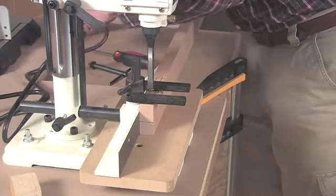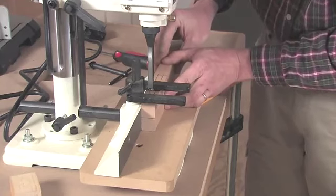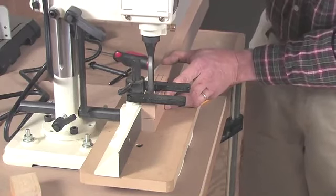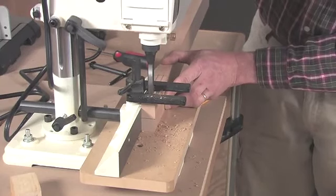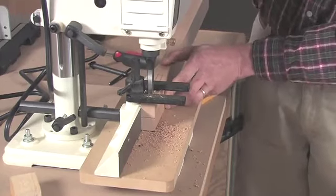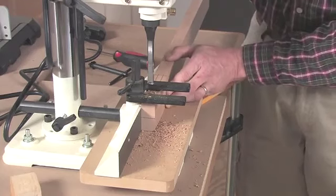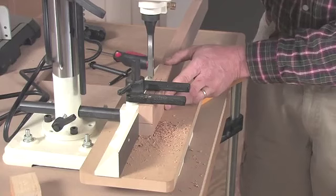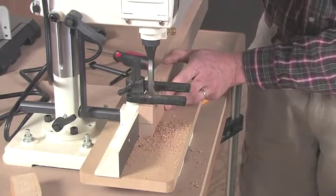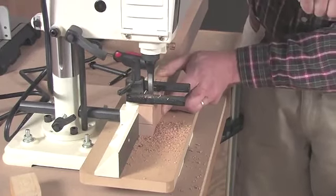I'll plug my tool in and line up the end of my mortise with my mortising chisel. Make our first plunge cut. When making these first cuts, the chisel is completely surrounded by the wood — it's the point at which the friction is the greatest. So you need to give the chisel plenty of time to go in and extract those chips from the cut. Once you've made your first cut, slide it down about a chisel's width from your first cut and go ahead and plunge it in for the second cut. Give the chisel plenty of time to clear those chips — you might even want to plunge it in several passes to clear out that waste.